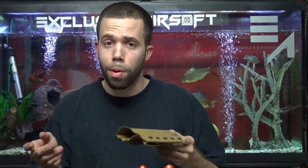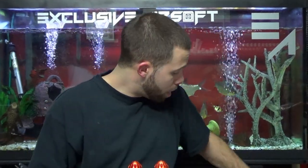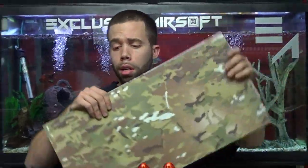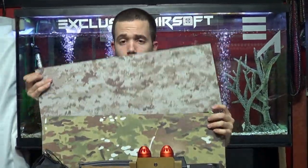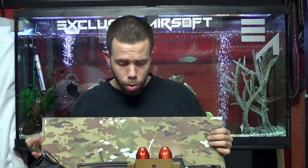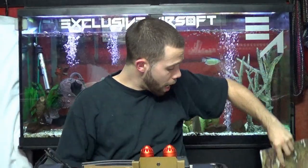You don't get a better warranty than that when it comes to kydex at an affordable price. We offer pretty much any color — we always stock black, coyote brown, OD green, multicam, AOR1. We do also get urban camo and we're working on getting the A-TACS as well, which should be in relatively soon.